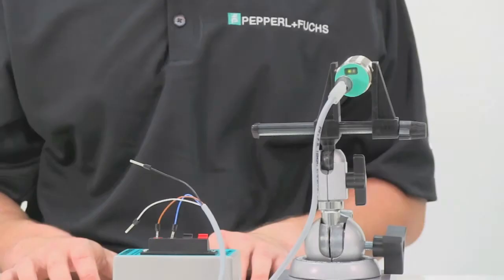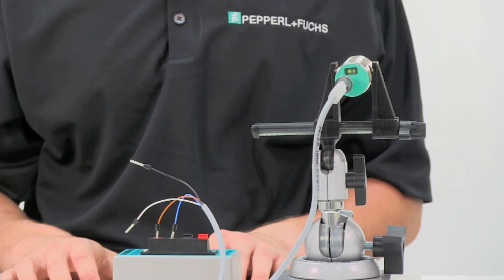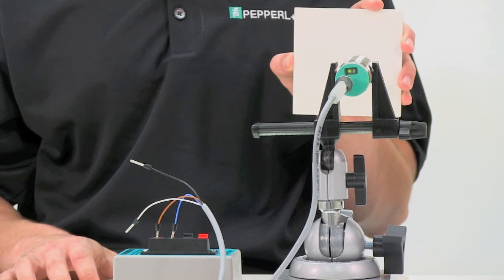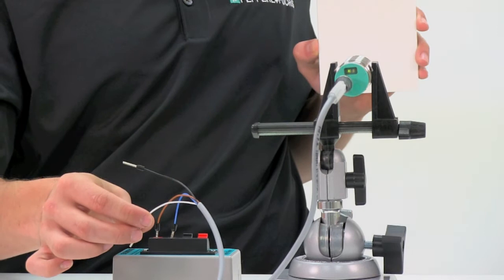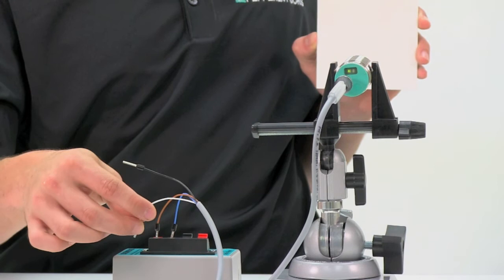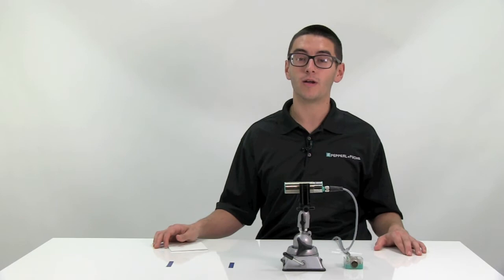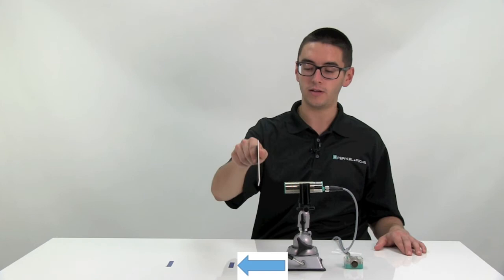Now I will be demonstrating how to hardwire teach window mode as normally open. If your application requires the sensor to operate as normally closed, you need only reverse the order in which you touch the wire conductors together and it will operate as such. First, place your target at the near end of the desired window range. Take the white teach wire and touch it to the blue or negative supply wire conductors until the LEDs begin to flash. Next, move your target back to the far end of the desired window range. Take the white teach wire and touch it to the brown or positive supply wire conductors until the LEDs begin to flash. Your sensor is now ready for operation. It will only detect targets placed between the two taught set points of the sensor. As you can see, from the dead band to the front taught set point no target is detected, in the window all targets are detected, and then beyond the second taught set point no target is detected.